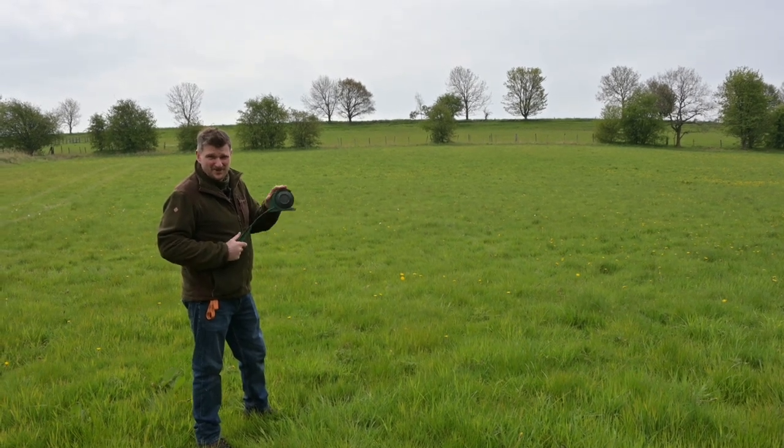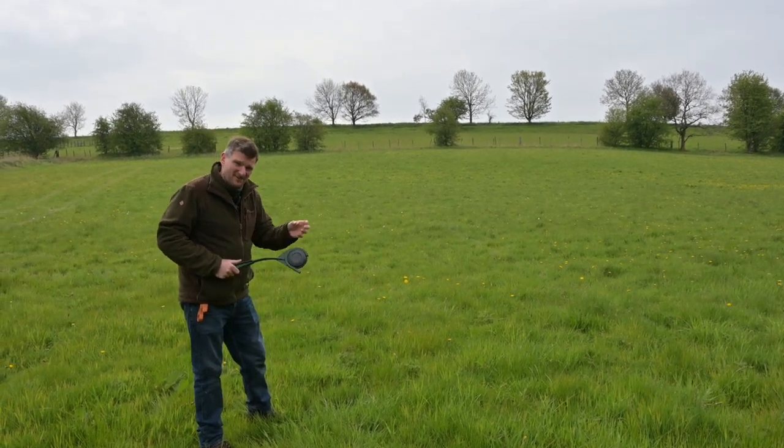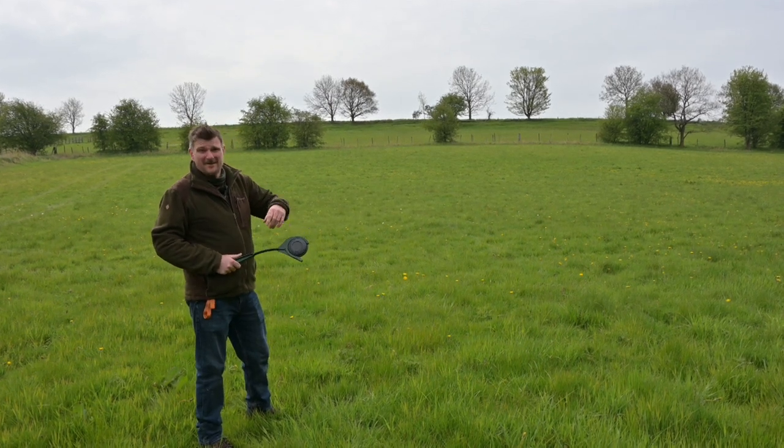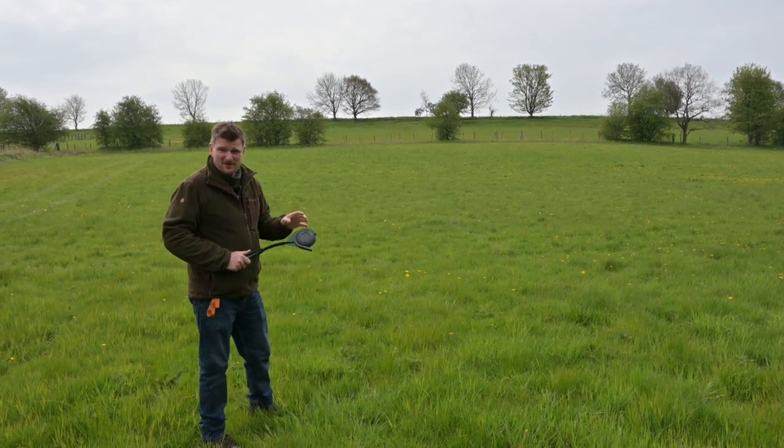Once you've clicked the clay pigeon in place, all you've got to do is throw it. You've got to get a little bit of a knack for doing it, but it's actually very, very fun, and just the variety makes it harder for the shooter because they can't predict it every time.